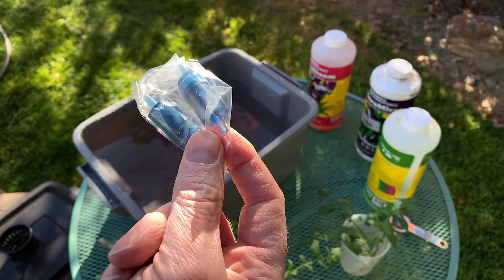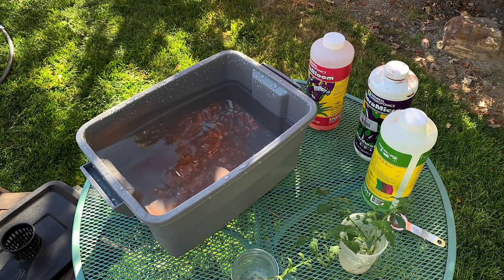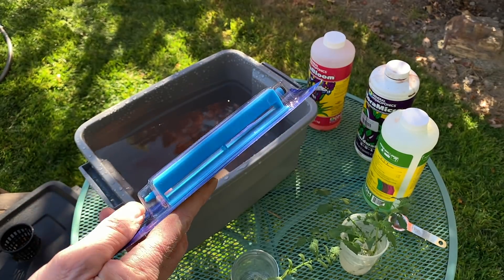This pump came with two air stones, which will probably do just fine, but I'm going with this larger one because it will provide more air throughout more of the water.